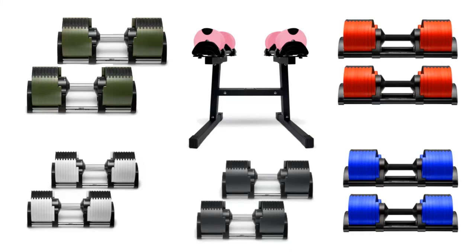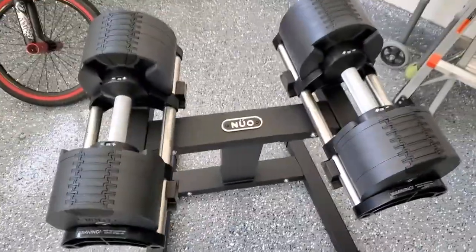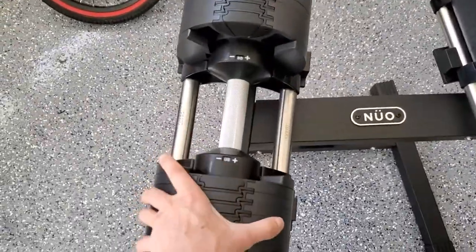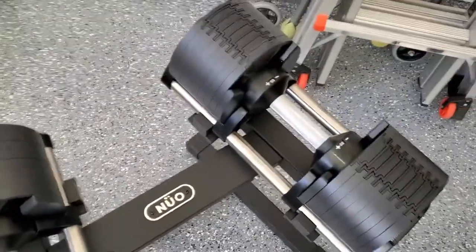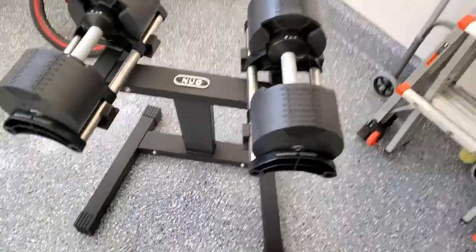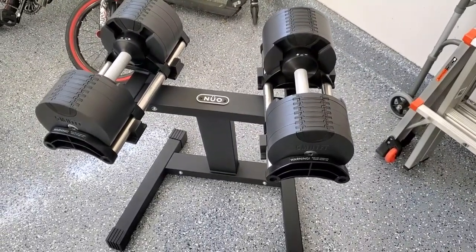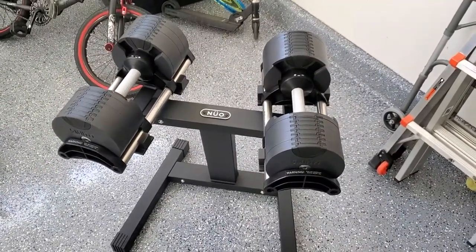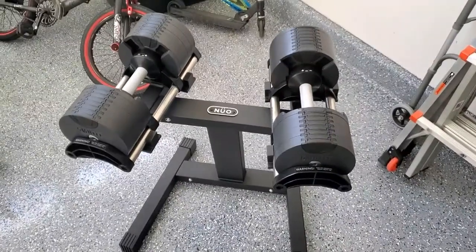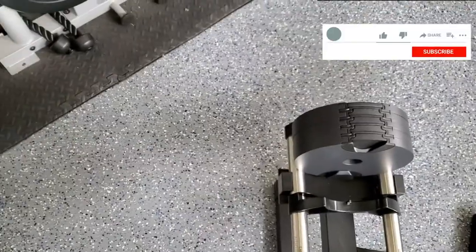One last thing — check out all these colors. All in all, these are great: the feel, the quickness, and the hassle-free weight changing. I really like these. Yes, they're not cheap, but it's good to spend money on something that works well and will be used. I can't wait to work out, but now I need to take a nap. I hope this review helped, and if it did, hit the thumbs up and subscribe button — happy lifting!